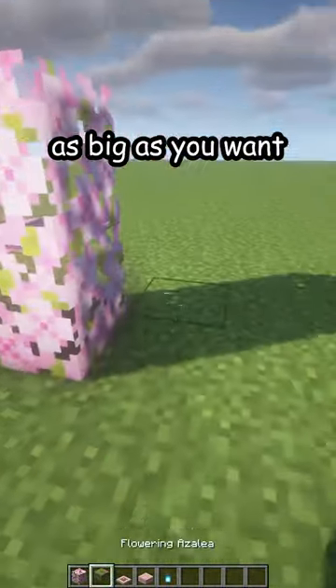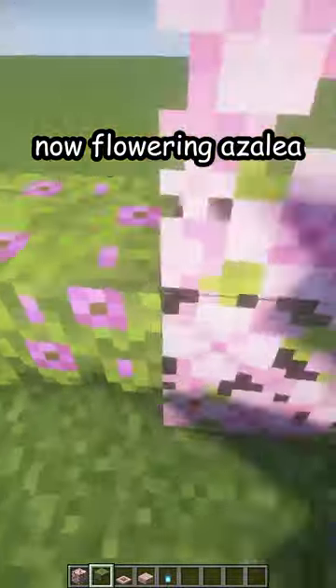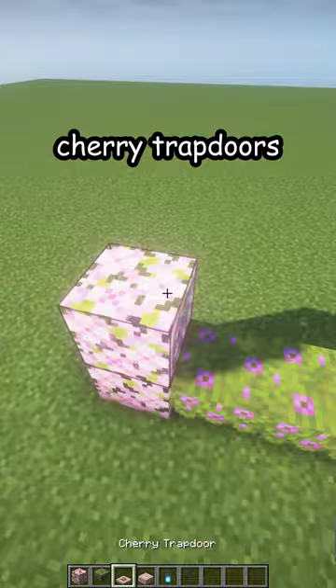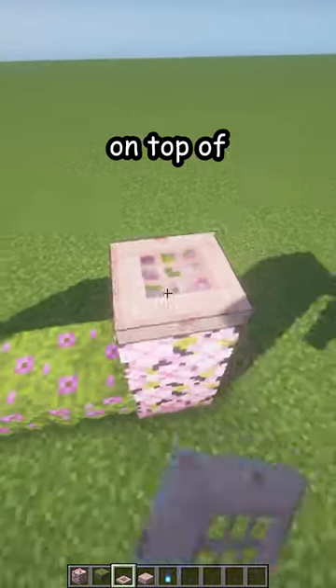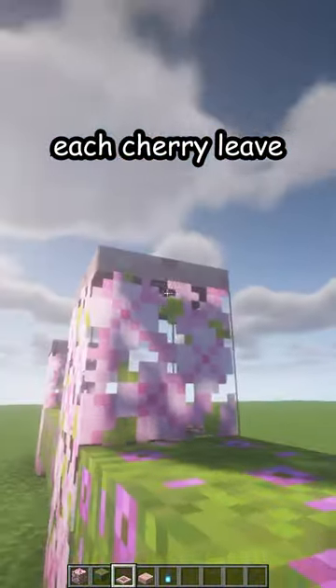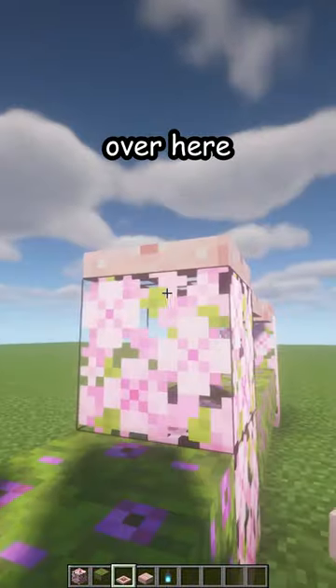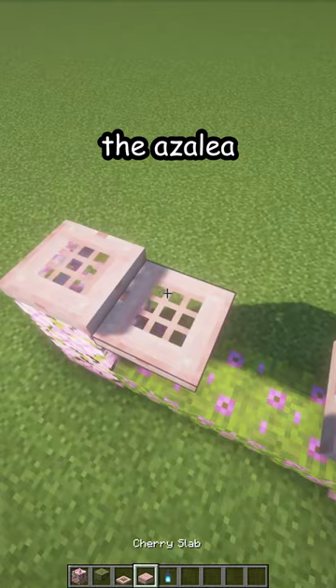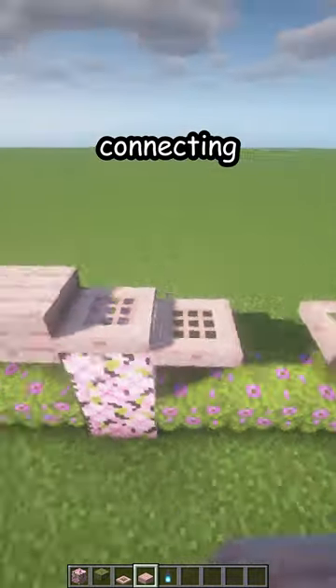Make the fence as big as you want. Now place a flowering azalea in the middle, then cherry trap doors on top of each cherry leaf, and over here in the middle above the azalea.